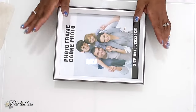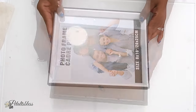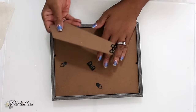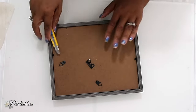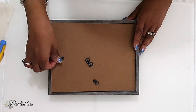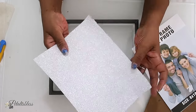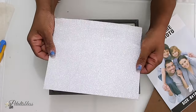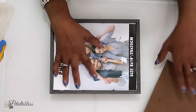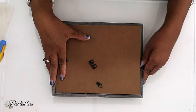So we have this picture frame that I got from the dollar store. I'm going to turn it over and take off this big piece here because we don't need it. Then we're going to open it up, take off the back, and take out the papers inside. I have this glitter paper that I cut to the same size as our frame — we're just going to place that in there, put everything back in, and close up the back.